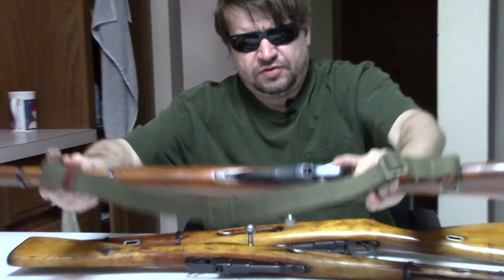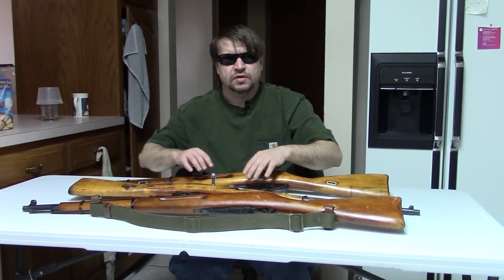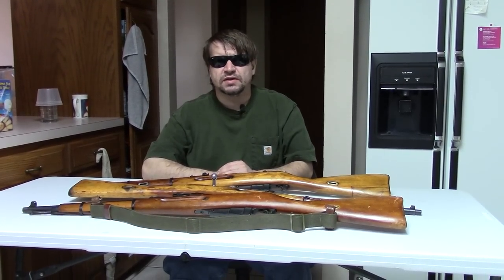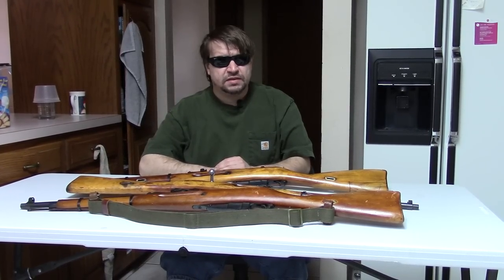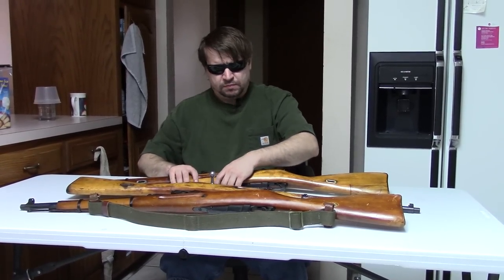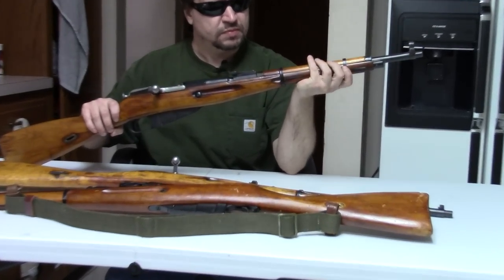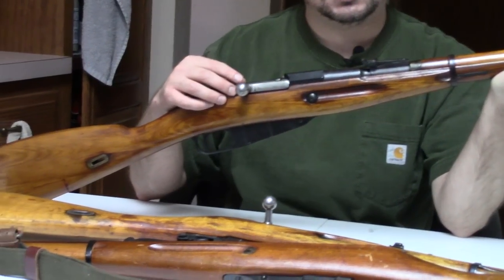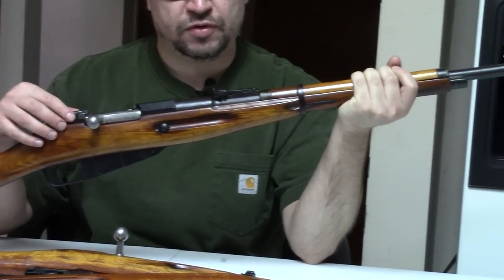These are all cut-downs from long rifles and they're all cut down to Mosin Nagant M38 spec — so shorter forearm and a 20-and-a-half-inch barrel — and they all are post-war conversions. Starting with this one, the 91/38 is generally accepted to be from Czechoslovakia post-World War Two.